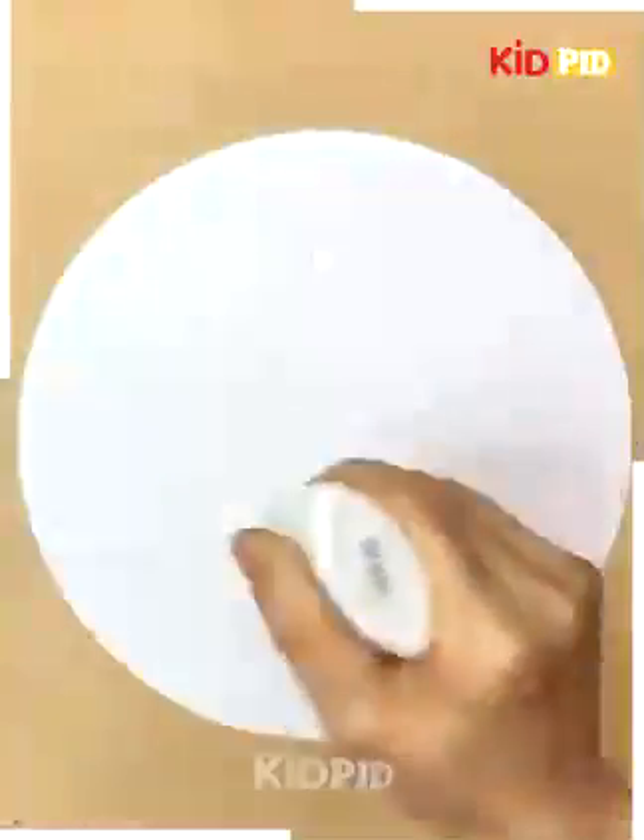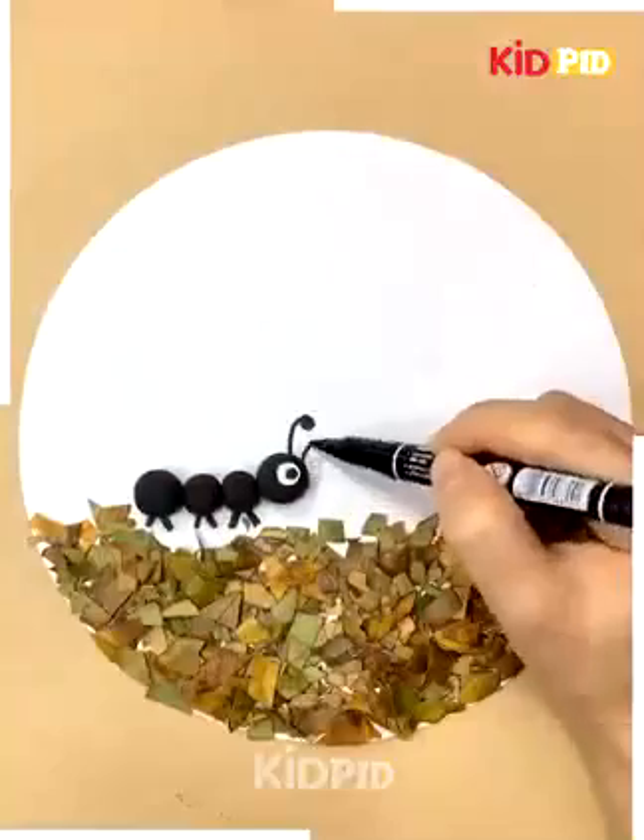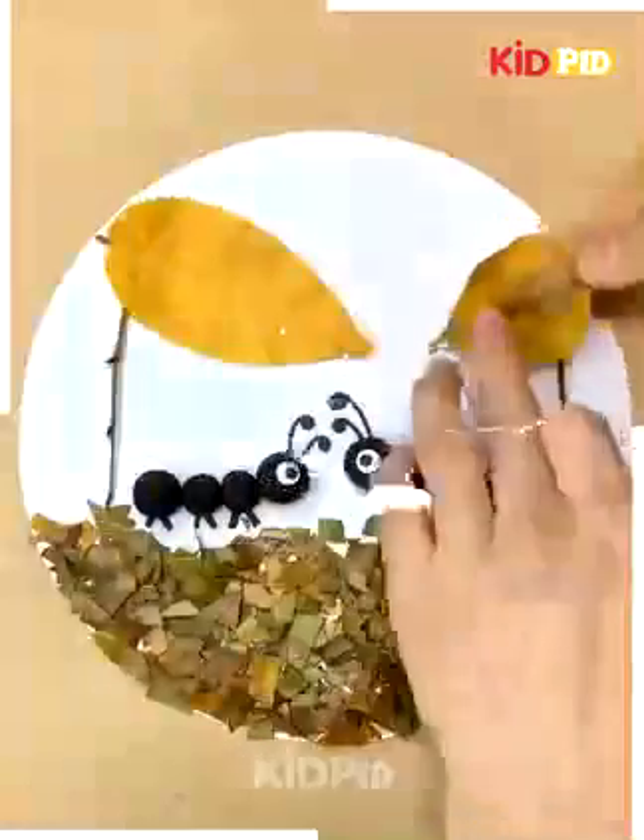Again we will crush some leaves to make the base of the craft and we will use clay to make ants talking to each other in the sun.